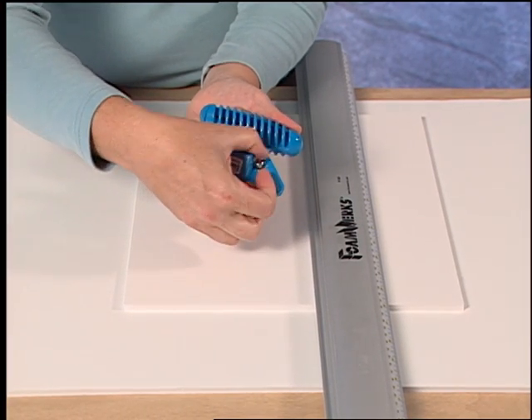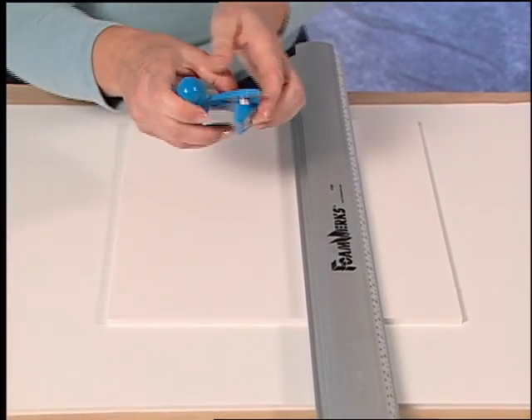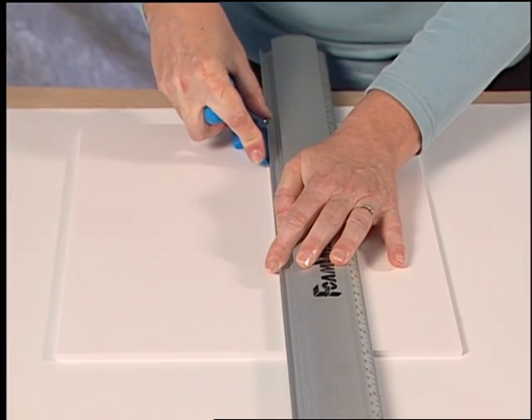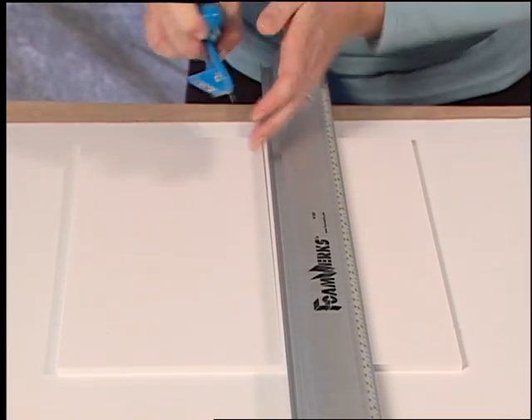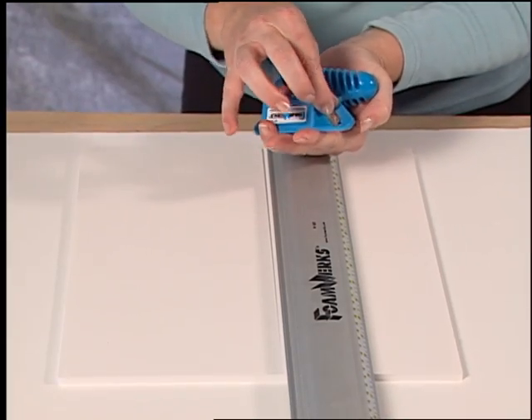Extend the blade to the proper blade depth. Hold the tool firmly against the straight edge and pull straight back to make your bevel cut. After finishing your cut, see that you replace the blade to the safety setting.